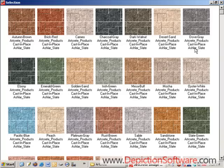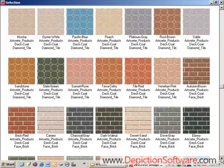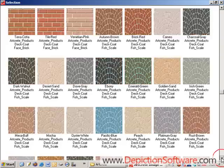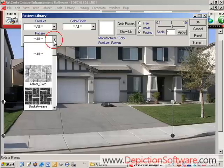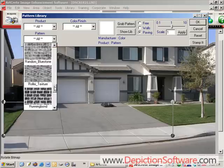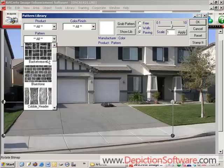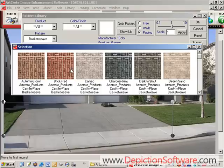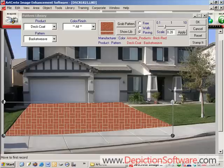Then go to the ArtCrete image library that has over a thousand colors and patterns available. The libraries can be sorted by pattern. Let's say that we want a basketweave pattern — we simply click on the thumbnail from the library and it shows all the colors that basketweave is available in. Since we're doing an overlay on this driveway we're going to narrow this search down to the deck coat products.